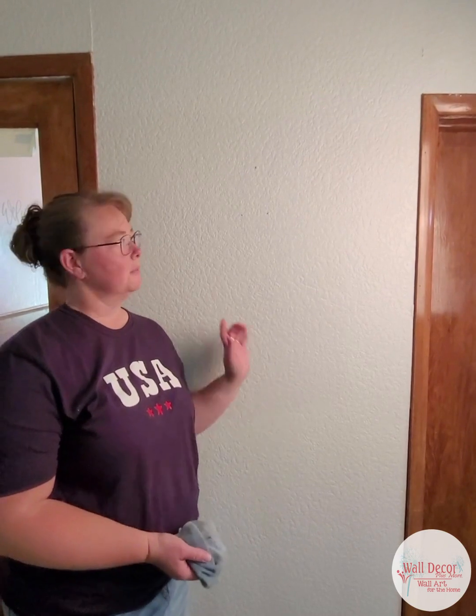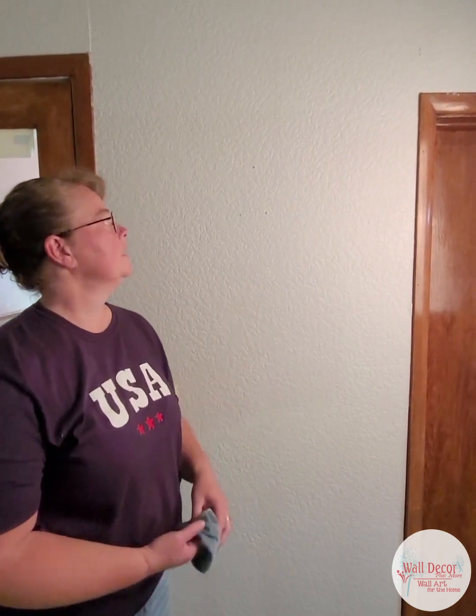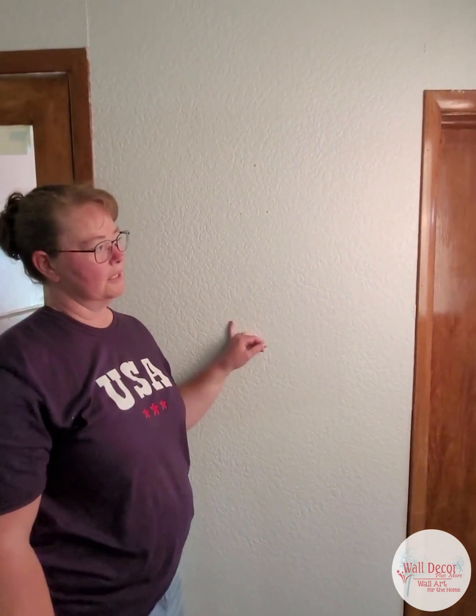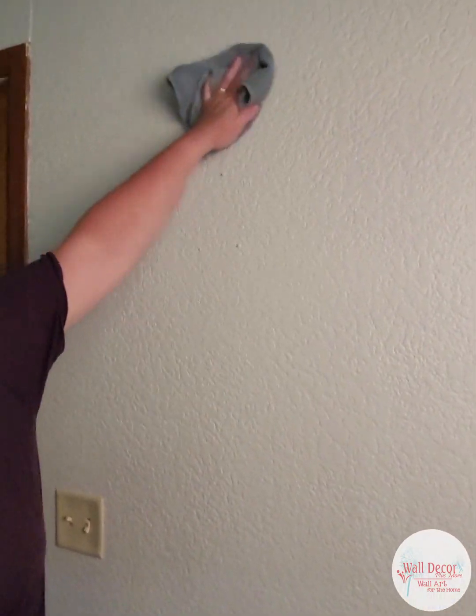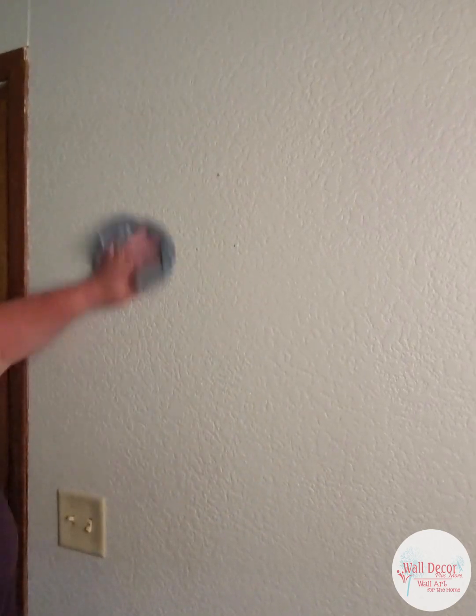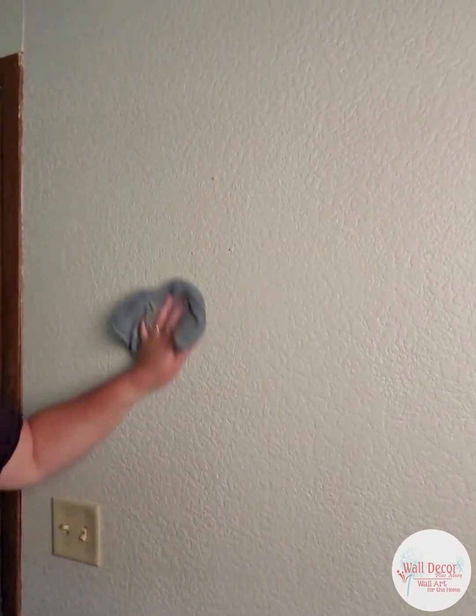The first step is to make sure that your wall is prepped and ready to go. This wall has been painted a couple of months ago so the paint is cured, and then you're going to want to just wipe it with a wet cloth. You don't need any cleaner, you just need to make sure there's no dirt or residue left on the wall.